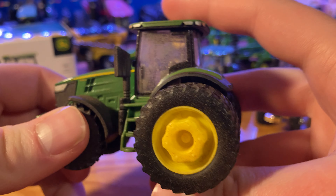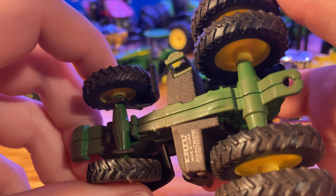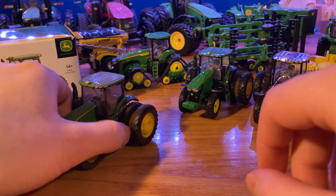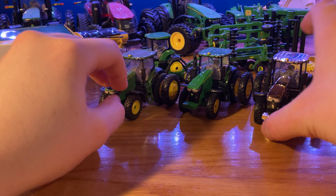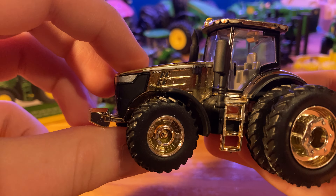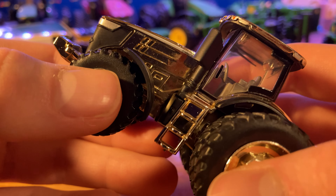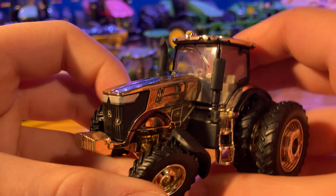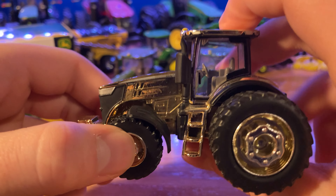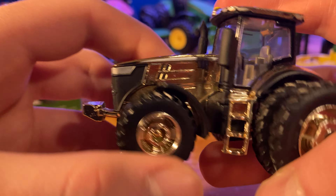Along with the John Deere logo on the front. You do have your die-cast weight that isn't exactly straight across, but it's better than some of the 8R ones we have seen. You have nice fenders on top of your wheels, mechanical front wheel drive wheels on the front. You do have the ladder to get up into the tractor and the pre-cleaner. In the cab, you do have the painted door handle. Moving to the roof, you got the painted-on silver lights along with the flashers, and the painted yellow-green GPS receiver.